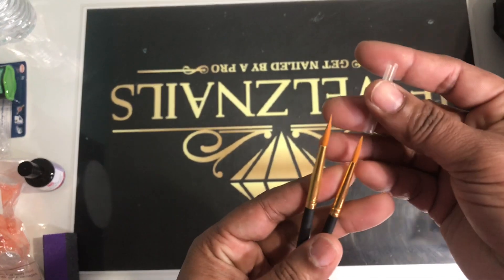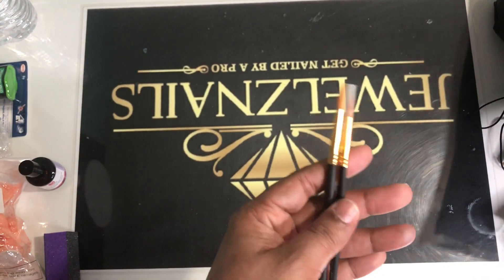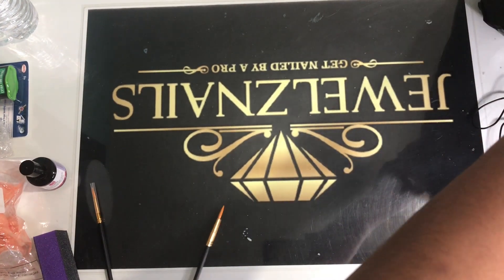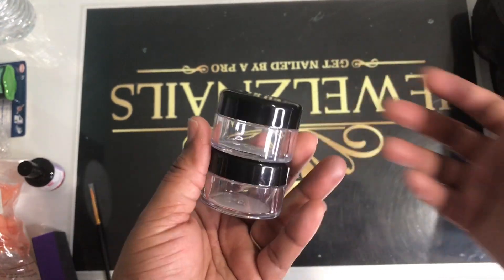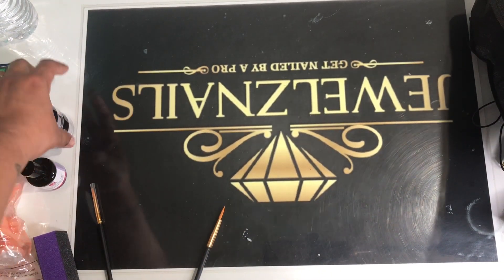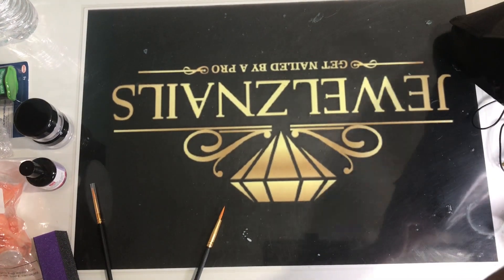We have 3D brushes — I'm going to be teaching some 3D art so we definitely need those. We also have empty jars for your rhinestones. We are going to be putting some rhinestones in here because you are going to be learning how to apply Swarovski's so they won't fall off. Clients paying ten and fifteen dollars a nail — they need every single stone to stay on their hand until they come back.